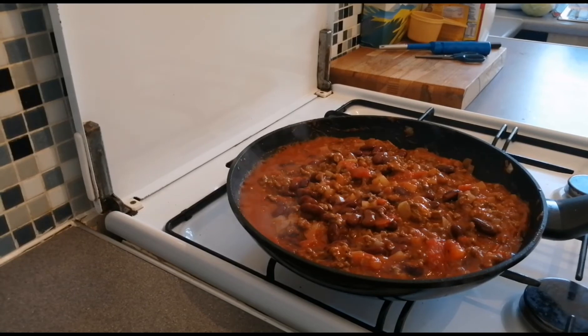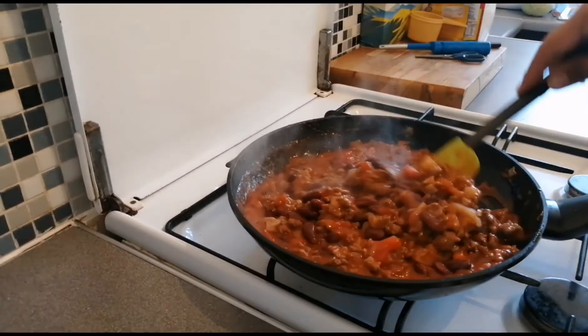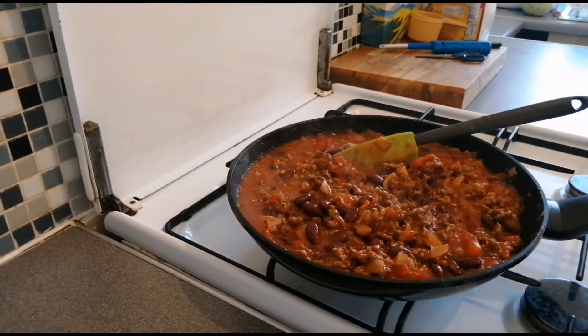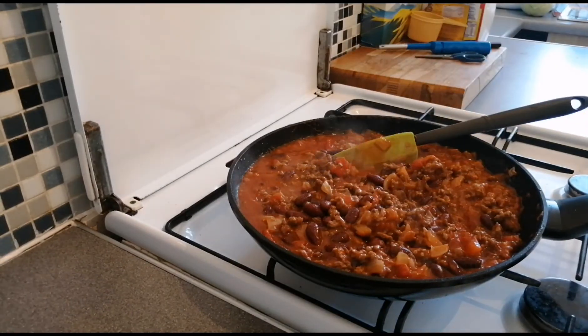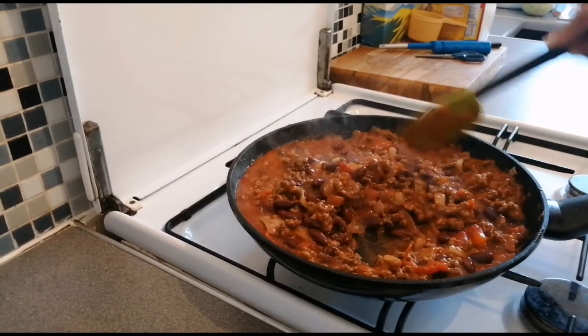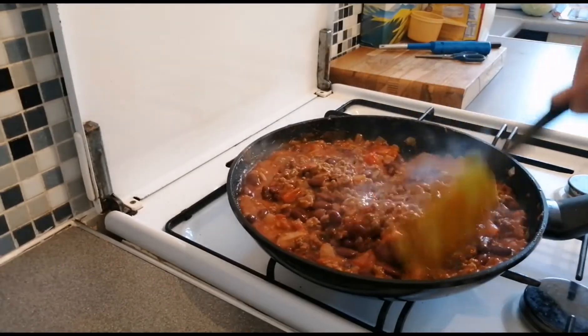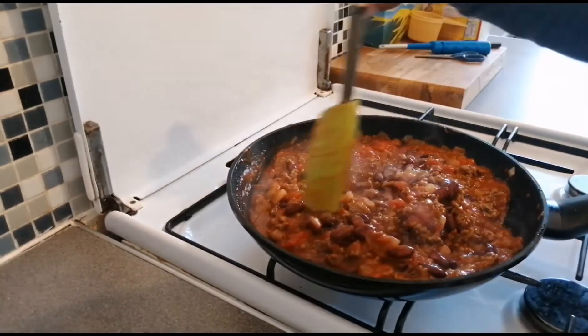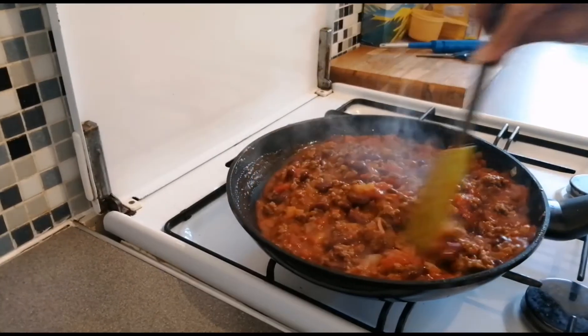Continue, continue, continue cooking. I hope you enjoyed our dish for today, guys. Smells nice, smells nice and looks nice.